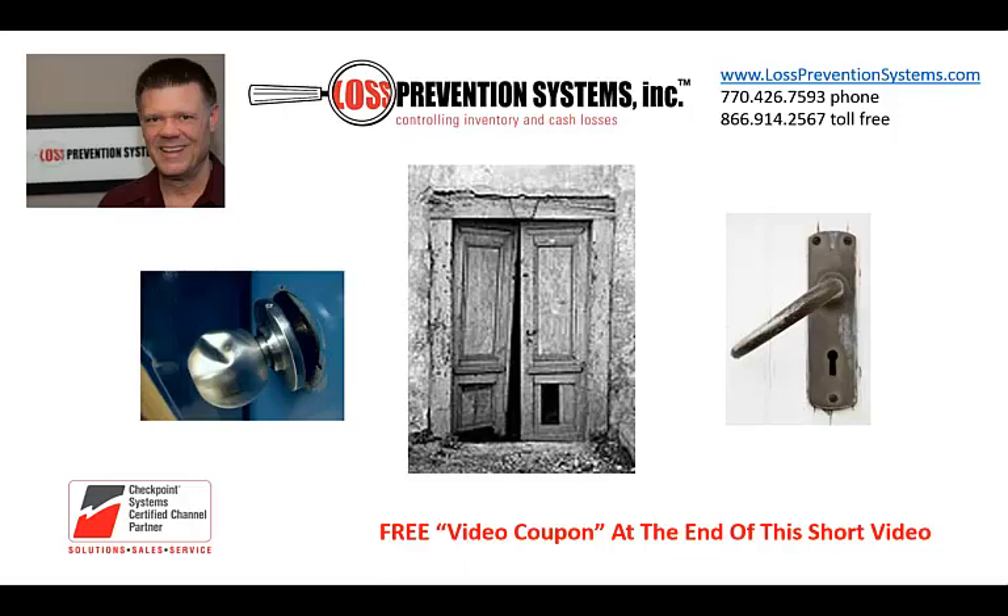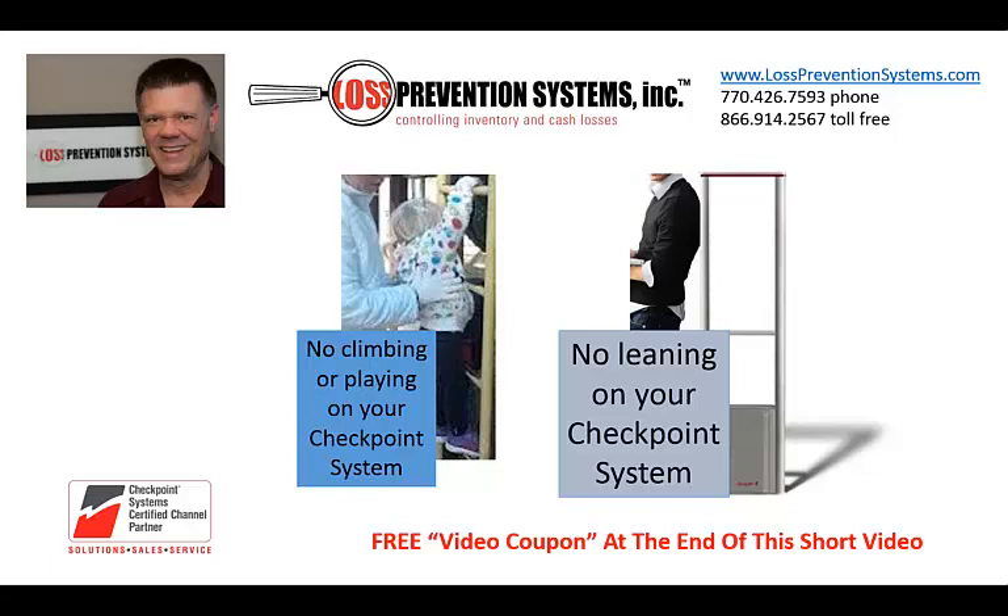If you cannot resolve the problem, contact us for a service call. Our technicians have the equipment and parts to solve many minor door problems. Keep children from playing on or around the antennas. A child or an adult for that matter can weaken the system by leaning or climbing on it.